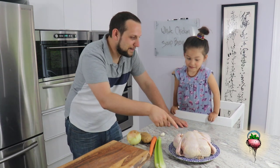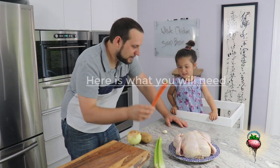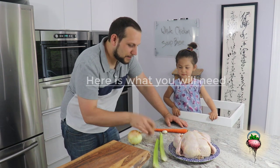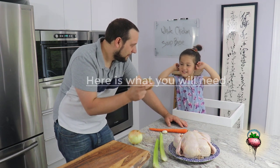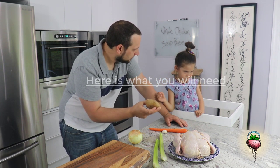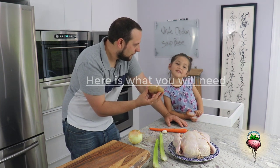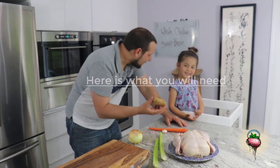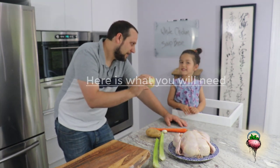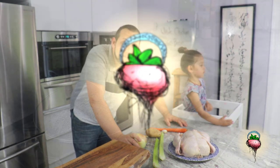Chloe, what is this? A chicken. What's this? A carrot. What about this? Is this a celery? Celery, yeah. What's this? Did you forget already? We made this last week. It's a potato. It's a potato. And what's this? It's an onion. It's an onion. Alright, let's get started. Lemon.